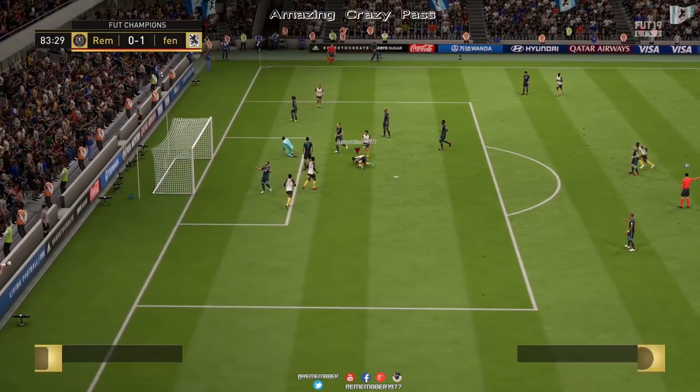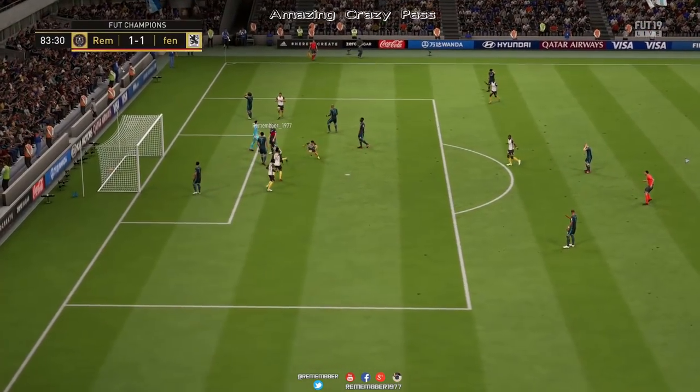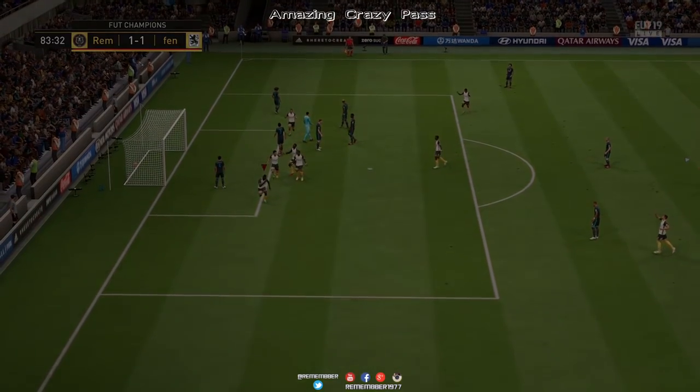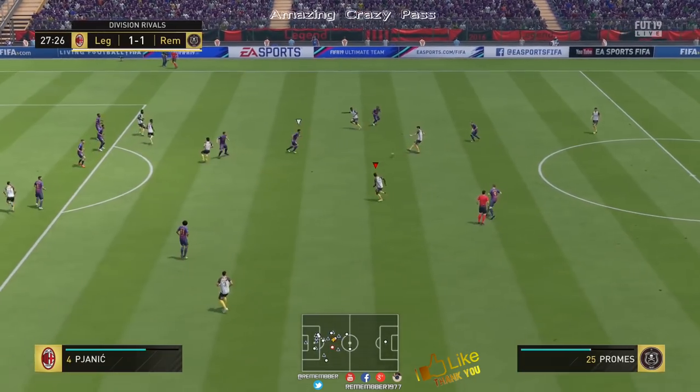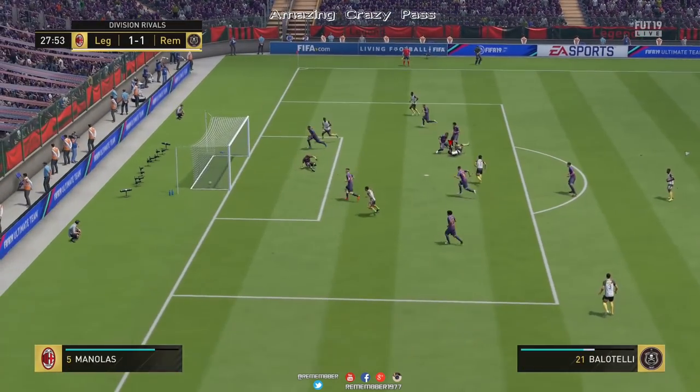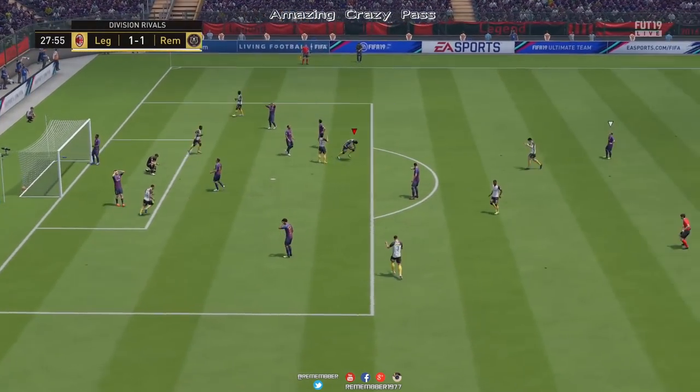Ya vais a ver también que los disparos a veces van a ser con la cabeza, a veces con el pie. Eso ya también dependerá de cómo le pilla al jugador: si le pilla bien darle con la cabeza, pues le dará con la cabeza; y cuando tenga que hacerlo con el pie, lo dará con el pie.